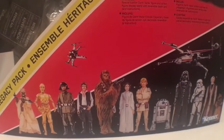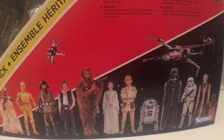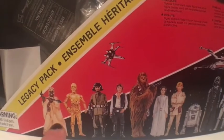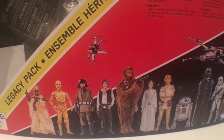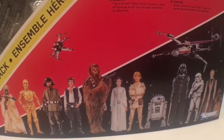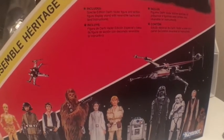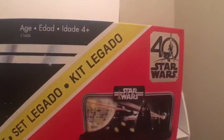I believe they're going to be coming out every few months or so. There's some cool artwork on the front — you've got X-Wings, a Tusken Raider, C-3PO, Imperial Officer, Han, Chewie, Leia, Luke, R2-D2, Vader, Stormtrooper, Jawa, and Obi-Wan Kenobi. There's a picture of the display stand that comes with it and the 40th anniversary seal.